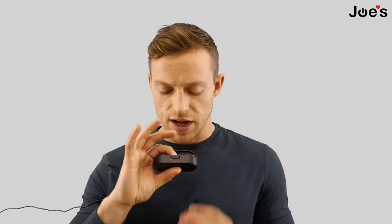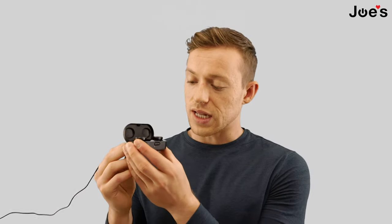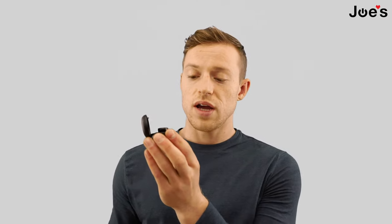Bose recommends holding the button for about 20 to 30 seconds after you pop open the case to make sure it clears all the data and puts the earbuds back into pairing mode. I'm going to do that now. Once we're done, I'll let go and remove the charger cable.